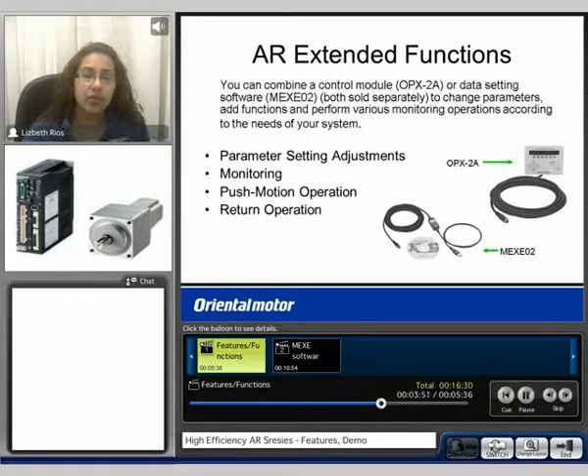When you combine the control module OPX-2A or the data editing software, the MEX-EO2, the AR has extended functions. These include parameter setting adjustments, monitoring, push motion operation, and return operation.